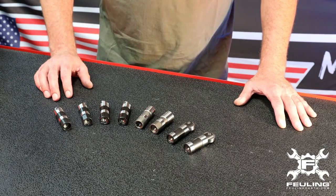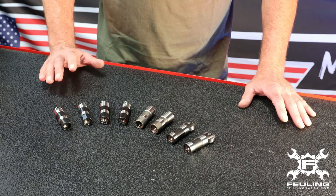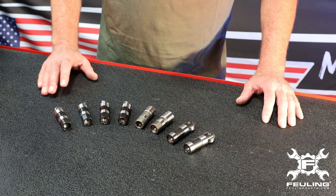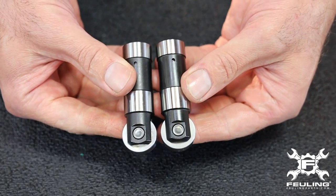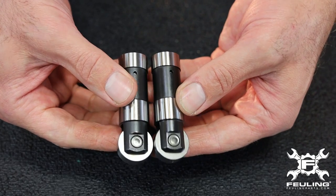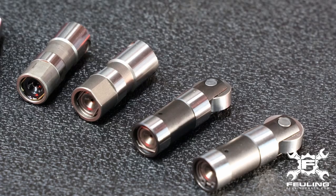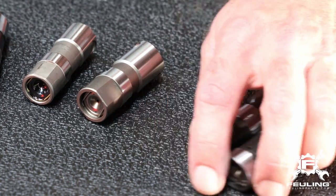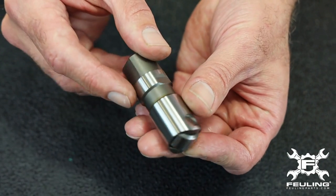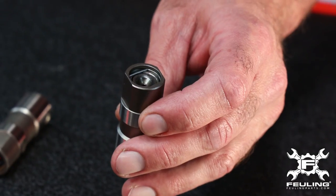I want to go into the lifter bodies we use, because there are some questions and confusion — especially with the Twin Cam and Milwaukee 8 — where some guys want to use regular automotive lifters. Starting with the Evolution, these lifters were proprietary to Harley. Even though Harley does decent volume — around 200 to 225,000 units a year — in the grand scheme of mass manufacturing that volume is not very high, and having a dedicated lifter becomes a pain. So moving forward, for example the Sportster lifter is a 0.904-inch diameter, which is very common with Chrysler lifters — a modular body using what's already being manufactured out there.